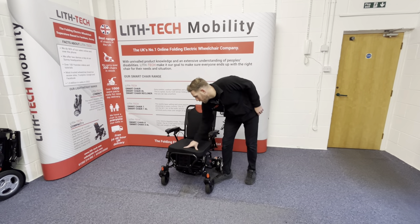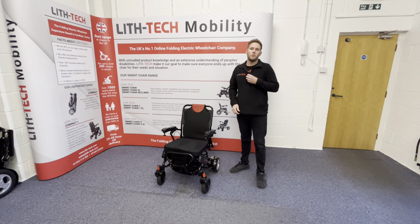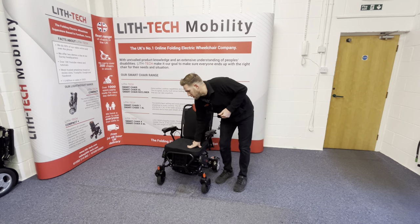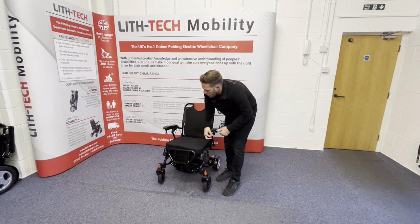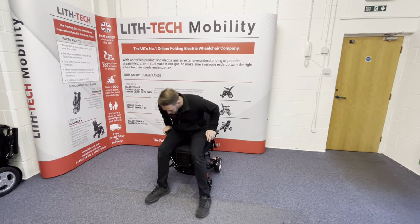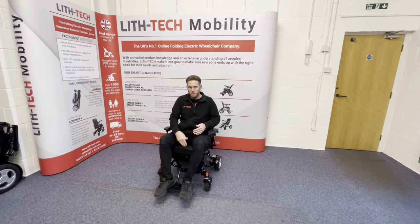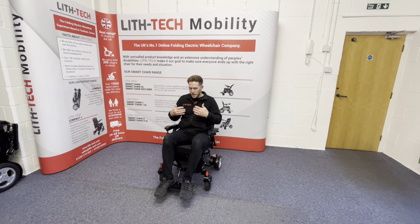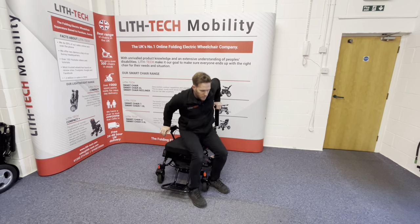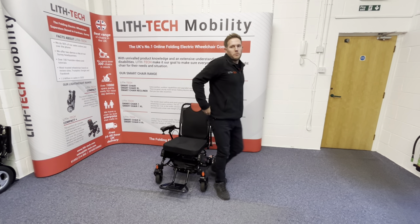This chair comes with an upgraded contoured cushion as standard. We sell these separately as our upgraded cushion — it's probably one of our two best-selling products along with our upgraded front wheels. It sits a little bit higher, which means getting in and out is nice and easy because you've got space between the footplate and the top of the cushion with nothing to catch. It gives you lots of options for entry and exit from the sides as well.